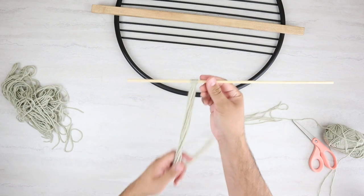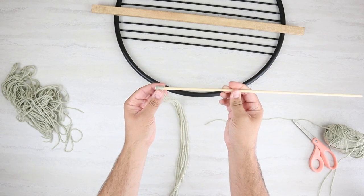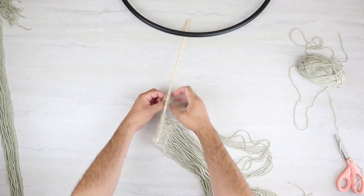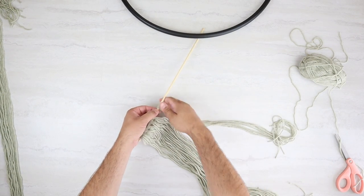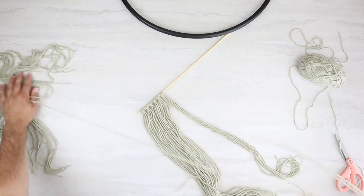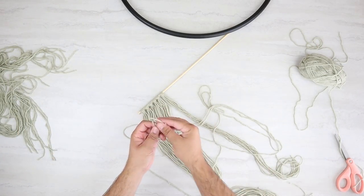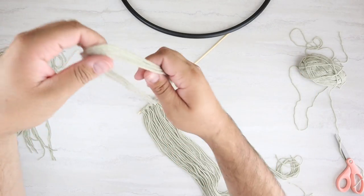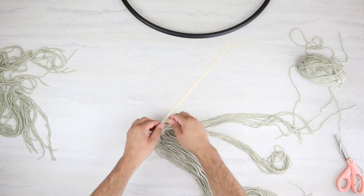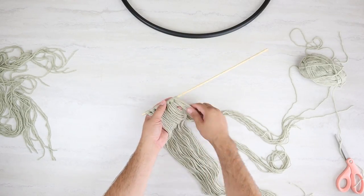You could definitely add more strands of yarn — it's going to make the design a little bit thicker, totally up to you. I'm just going to repeat that process using four strands, folding it over itself and looping over that skewer until we're all the way done. Then I glued each end of these down so that keeps all that yarn right in place and you don't have to worry about it falling off the side.